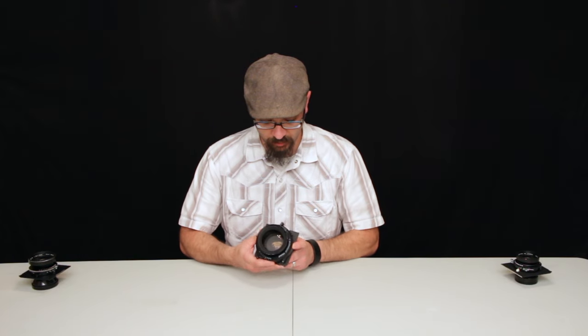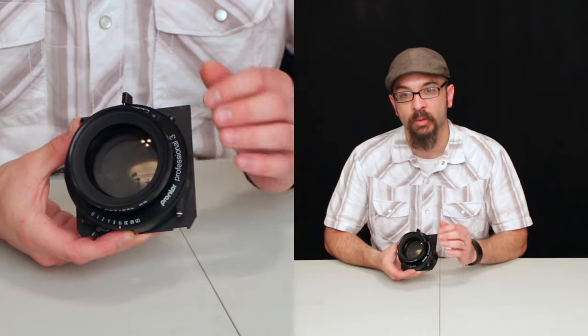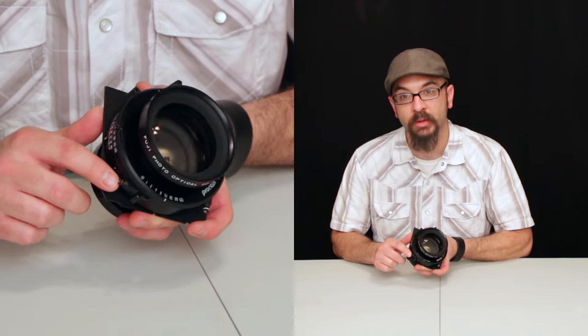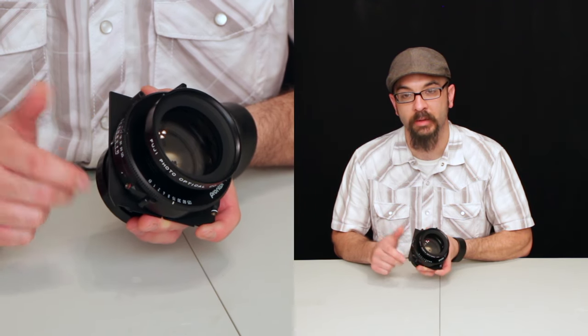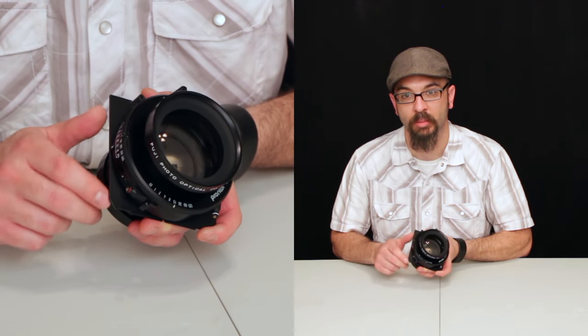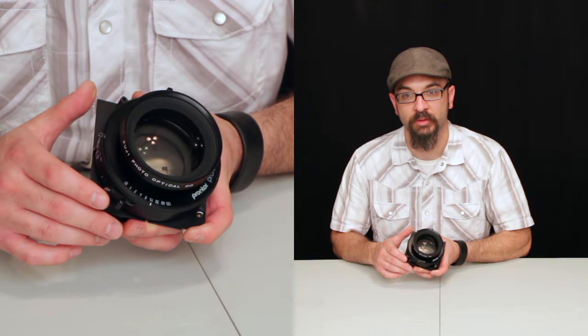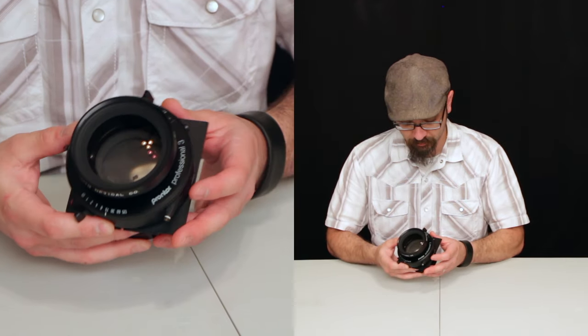The shutter itself doesn't have a manual open and close for the f-stop, which I wish it did. Basically I have to thread in a cable release to the side, put it on bulb, and lock the cable release in place so that I can compose and focus. It's never been a problem but it's just a small thing — I wish it had that manual open and close on it.